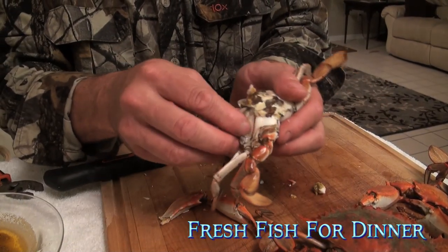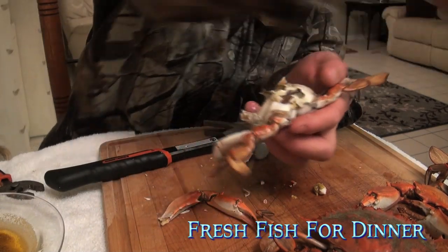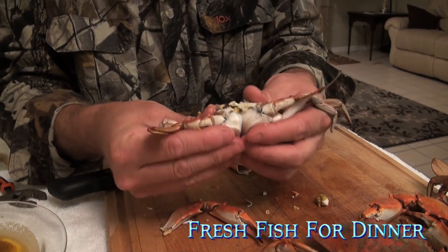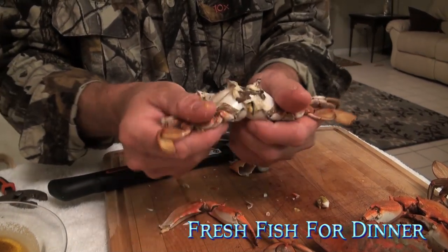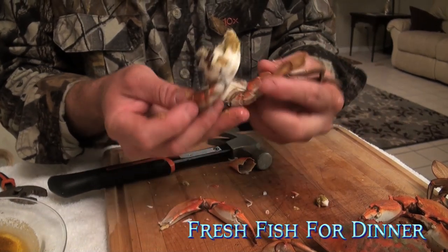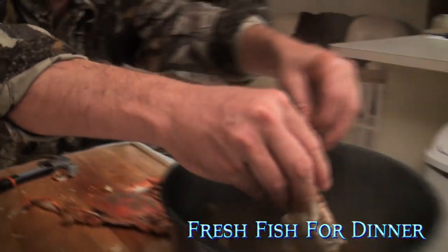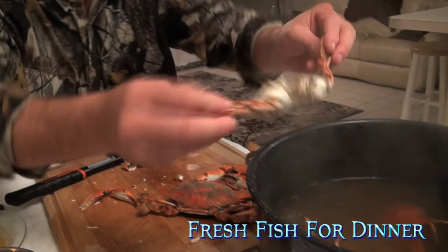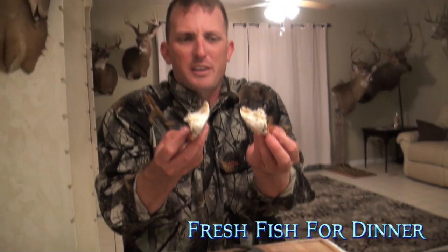Those are gills — take them off. Now what I like to do: bend it up and then down. Look how full of meat that is. I'm going to rinse them in here. That gets all the mustard and all the guts off.